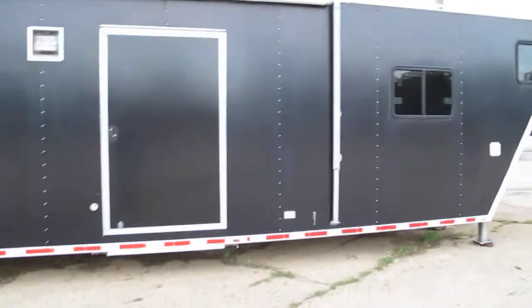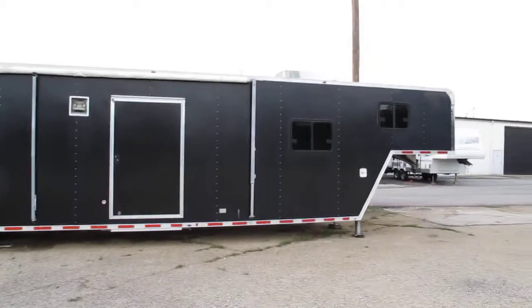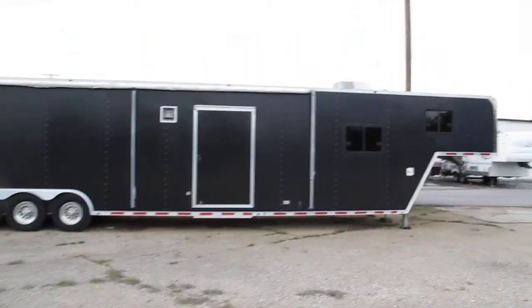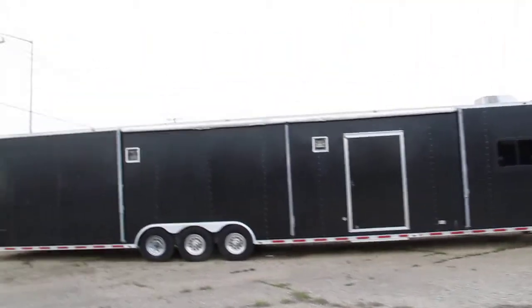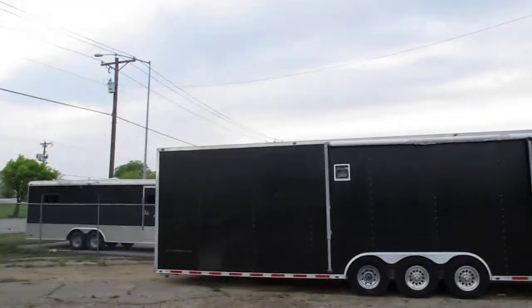I'm going to close the door and show you kind of what we got. That's a big wide entry door. It looks like there's an antenna up top, probably for the radio. You've got a triple-axle aluminum heavy-duty toy hauler right here.